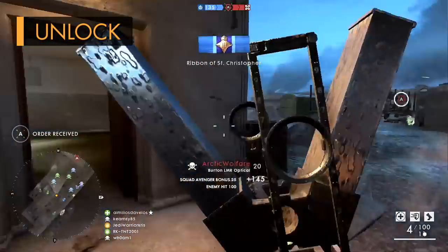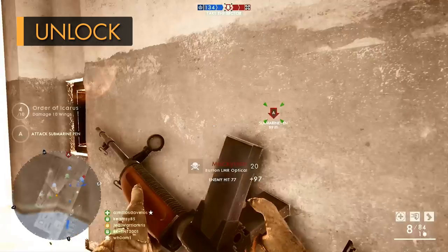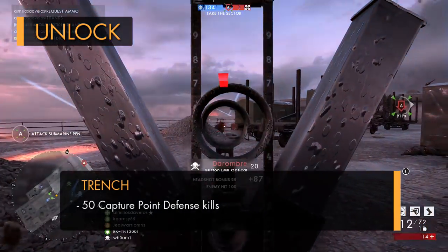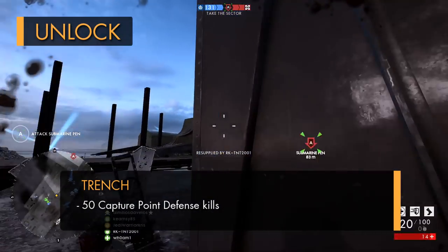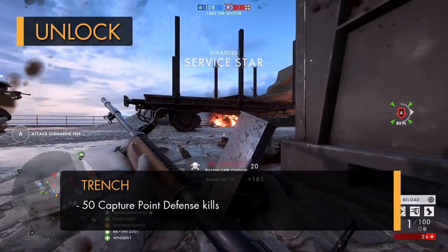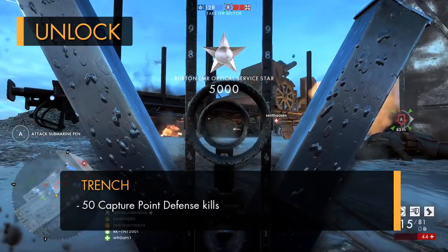If you want to unlock the Burton LMR, you're going to need to do a few specific challenges, though you don't need to buy any sort of DLC, as the gun's available for everyone. There are two variants, with the first one being the trench, and you can get this one by performing 50 capture point defense kills, which is basically where you stand within the capture zone of a flag and take down another player. It doesn't matter if that player is outside the capture zone, it still counts towards the task, and do this 50 times and you'll have that trench variant.